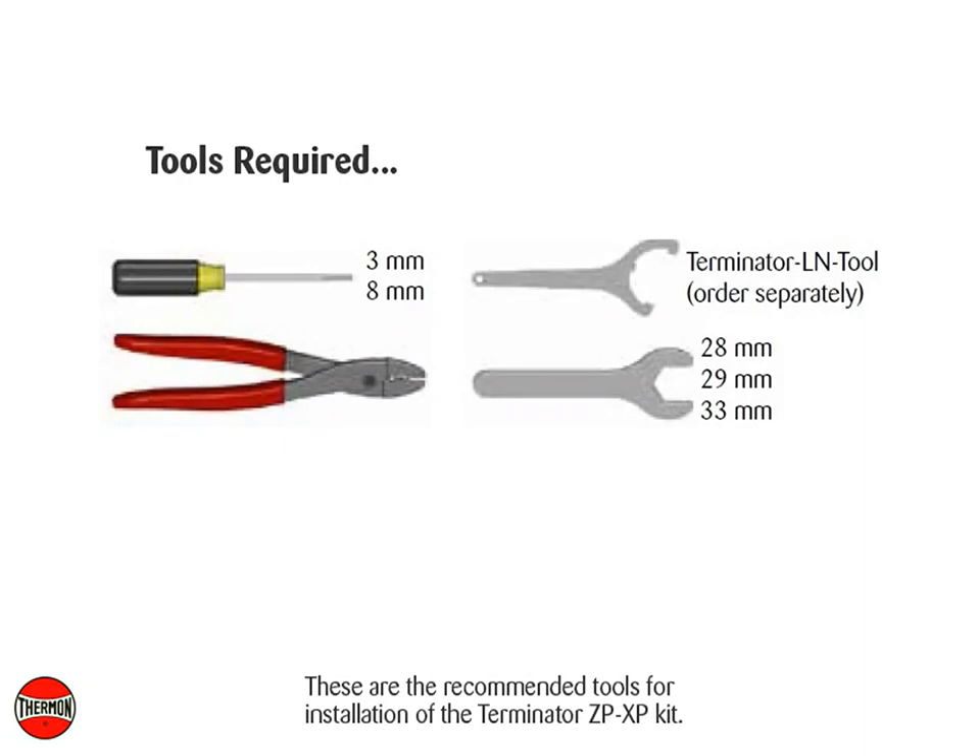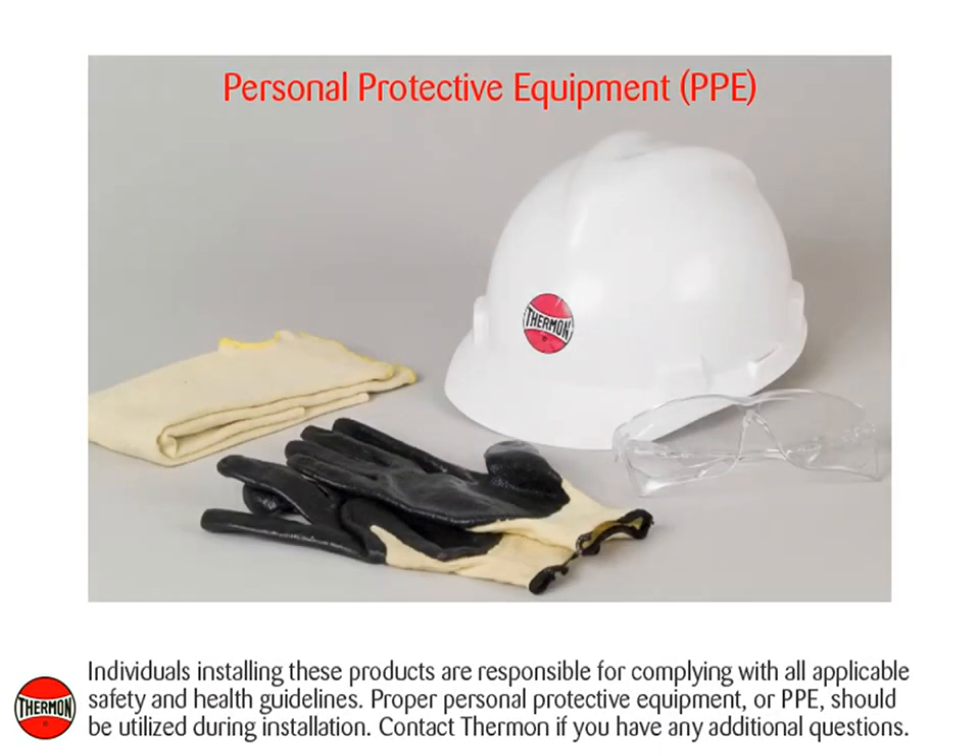These are the recommended tools for installation of the Terminator ZPXP kit. Individuals installing these products are responsible for complying with all applicable safety and health guidelines. Proper personal protective equipment, or PPE, should be utilized during installation. Contact Thermon if you have any additional questions.